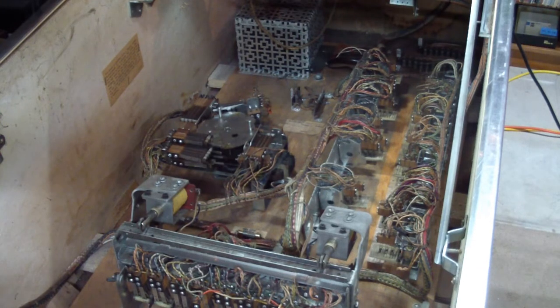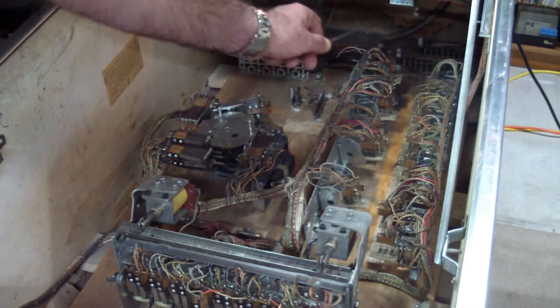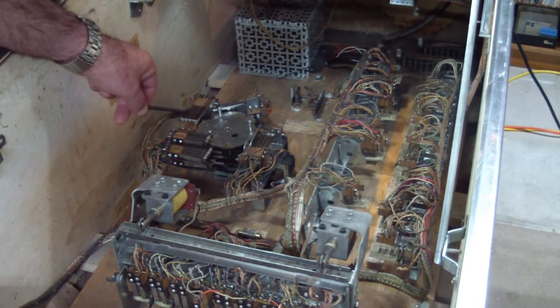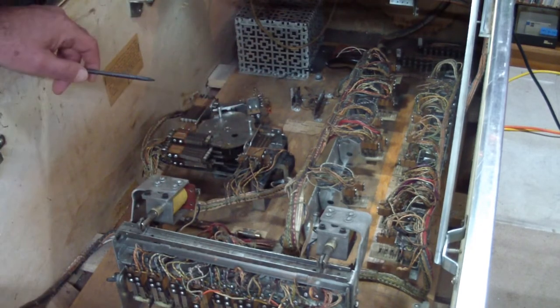Another reason is that some of the blades of the contacts get bent and either don't close properly when they should or don't open properly when they should. So what you're looking at is basically the brains of the machine — it's got a bank of relays in front, another two banks back here, and then the motor unit that is essentially like the clock that makes things happen sequentially. You need a clock to advance things and the relays can't do that on their own.